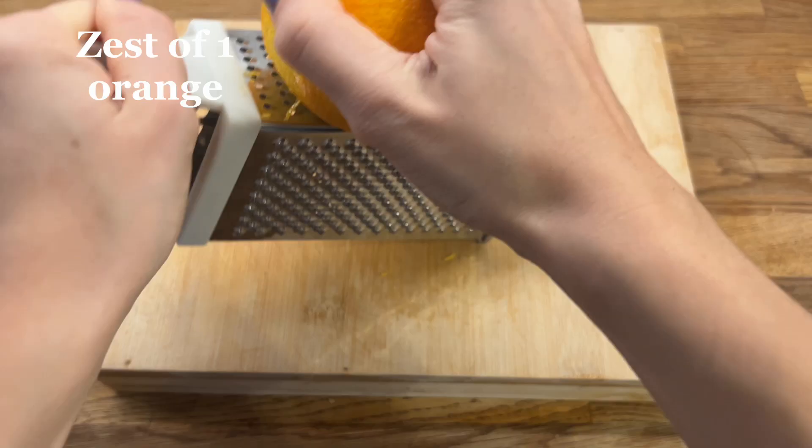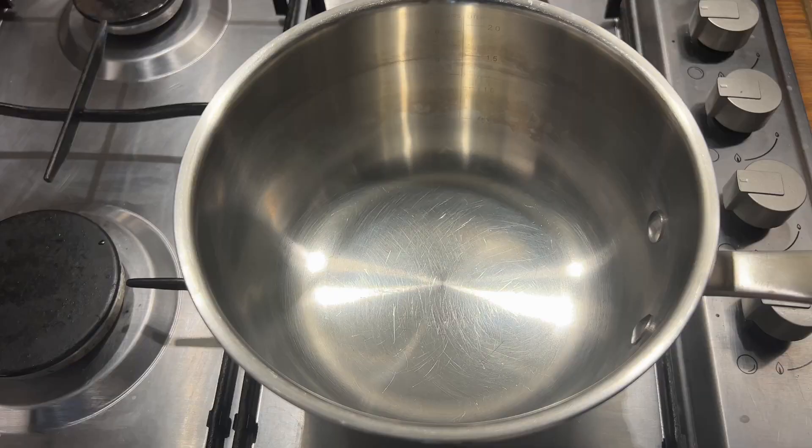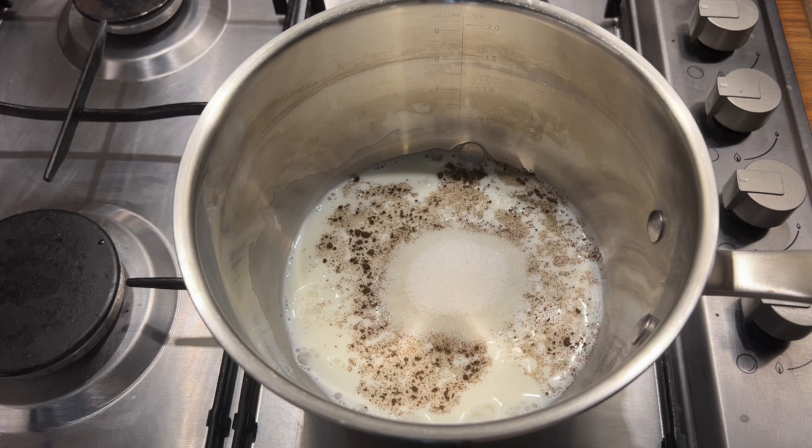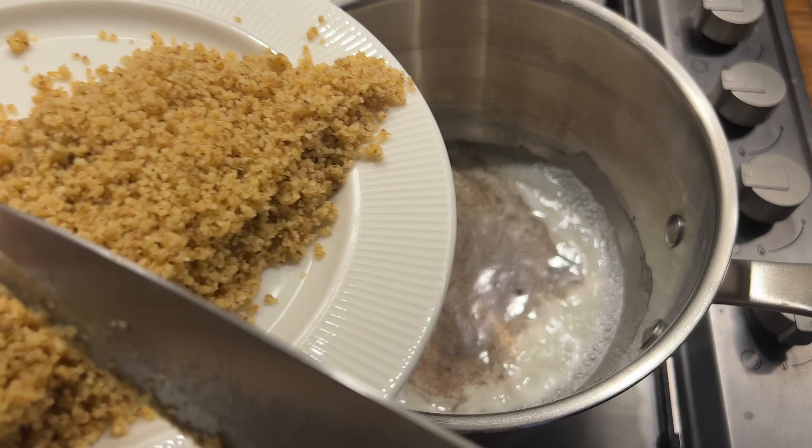We will also grate the zest of one orange. Next we pour 100 ml of milk into a saucepan, add a pinch of vanilla and 3 tablespoons of sugar, and put the milk on to boil. When the milk starts boiling we add our walnuts, orange zest, and some raisins — about 50 grams.